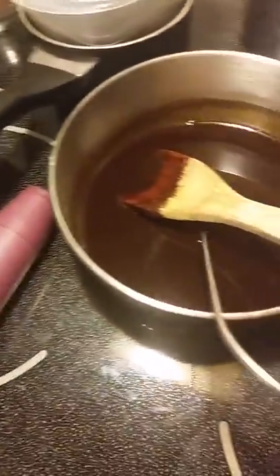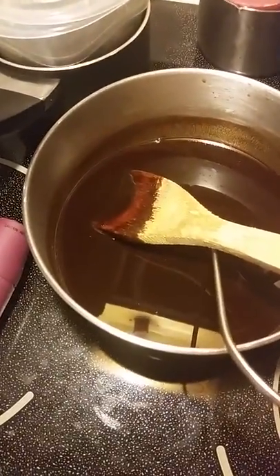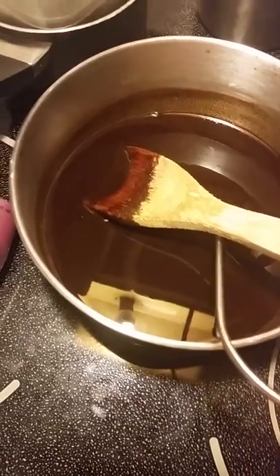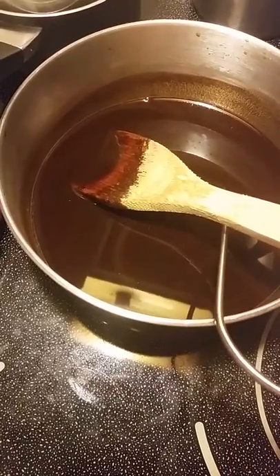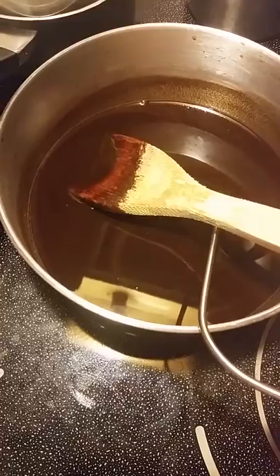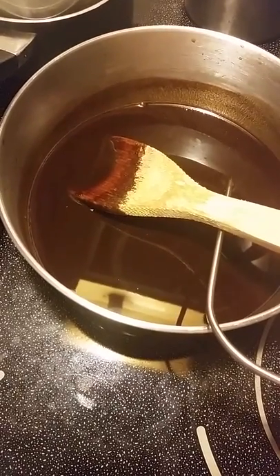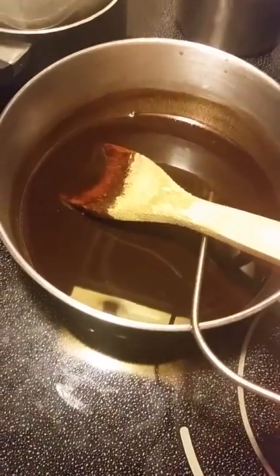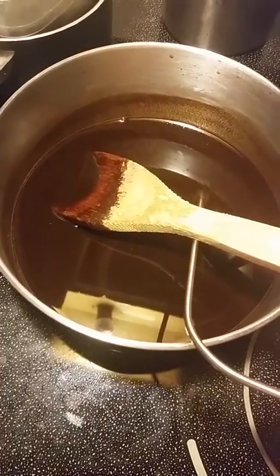I'm taking the temperature of the lye to see what it is before I add it to the oils. Even though I'm going to do a hot process so it doesn't matter too much, I want to try to keep them within 10 degrees of each other. It's 140 degrees — I started out with practically slushy coffee, so that helped.